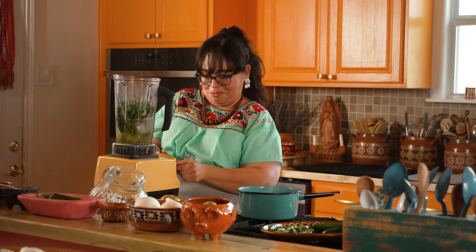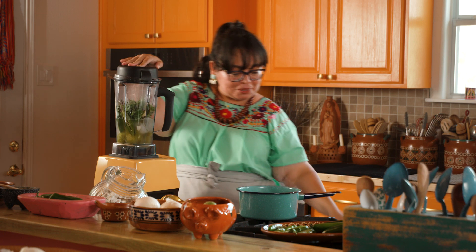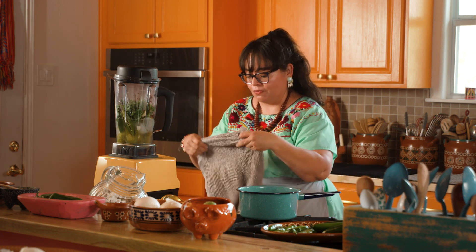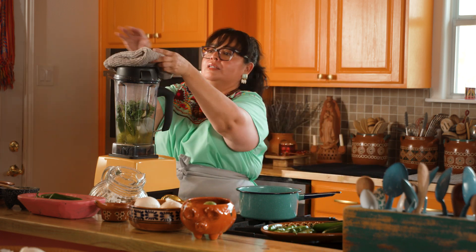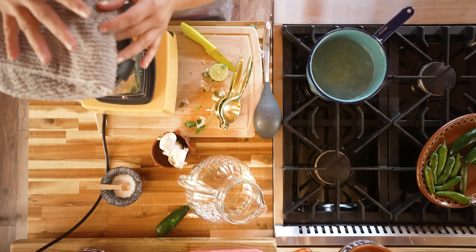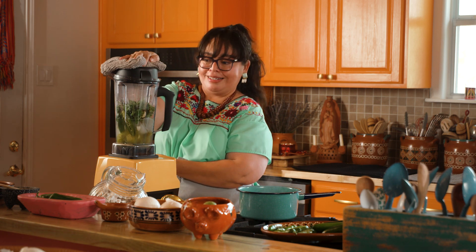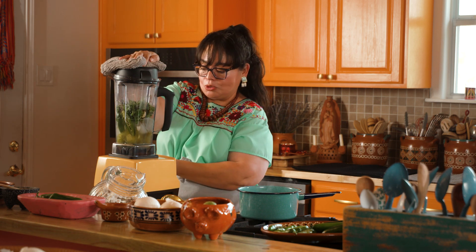We're gonna make sure our blender is on low — we don't want any accidents. We're gonna add our top to the blender. I'm gonna fold my kitchen towel and place it over just so a little of the steam comes out, and we're gonna start blending. We want to blend it until it's nice and smooth.